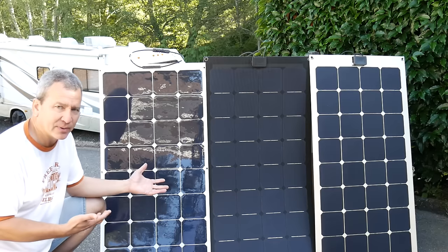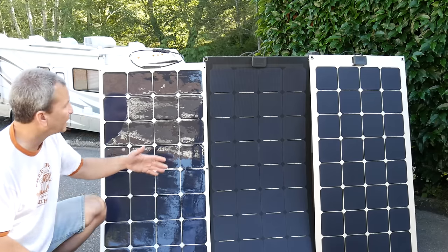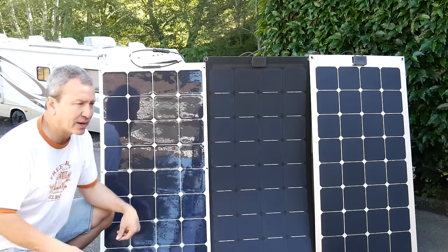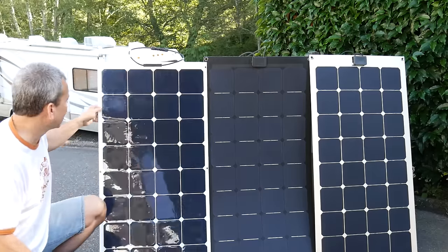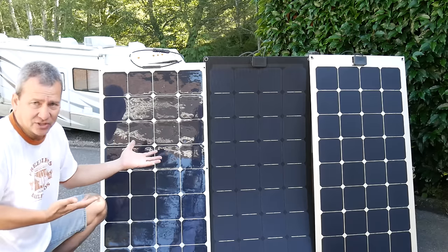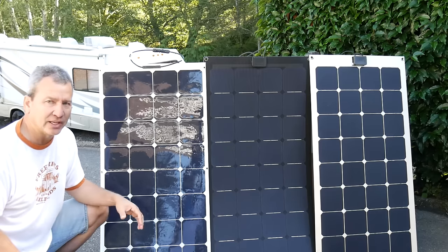For some vendors, you really don't know what type of solar cell they're using. Some advertise it — for example, these Lensun panels use SunPower solar cells, which are currently among the most efficient. From HQST, they don't advertise the type of solar cell, but I've found the performance is the same, so they're probably just as good. Whether the vendor advertises their solar cell type is another thing to look at.